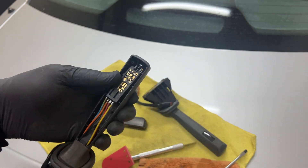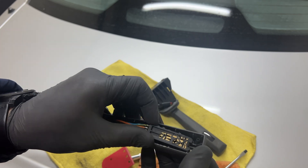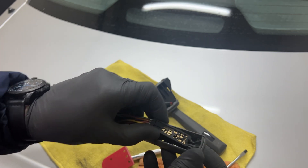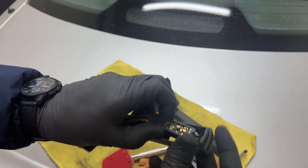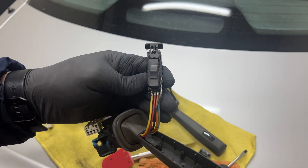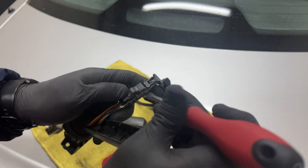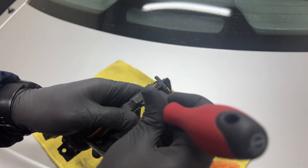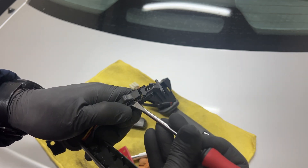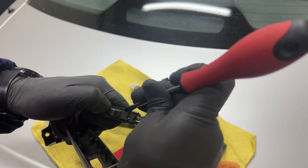From here it's quite easy. Let's remove the button. You'll need to remove the button and you'll probably break it in the process — it is what it is.